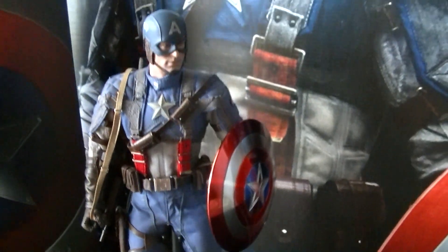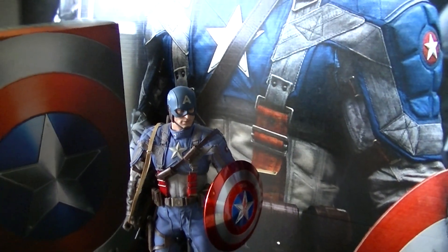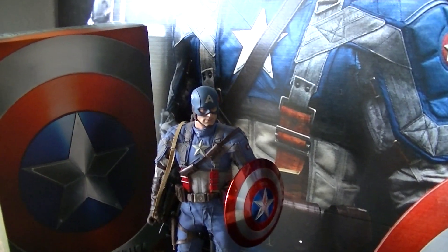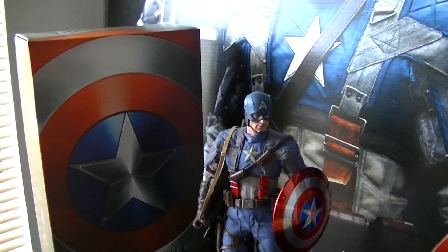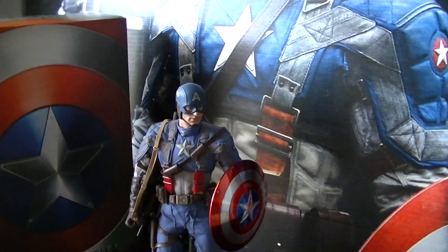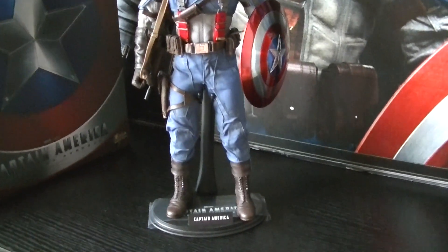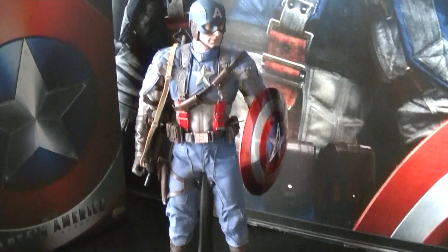What's up guys, this is Angelo from Psalm 65. I gave a little review on my Hot Toys Captain America — it was a gift from a friend. I thank him, it was a nice gift.